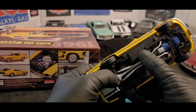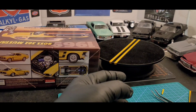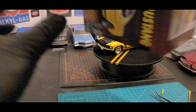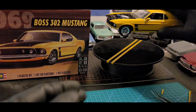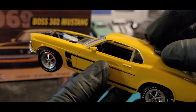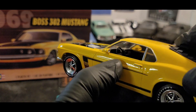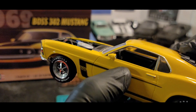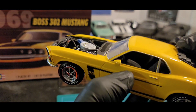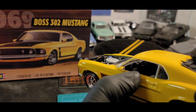The only difference is my bottom is black and the one on the box art is brown. Let me show you a little bit of the interior — there's the console and the steering wheel. There's a little bit of the dash you can see.